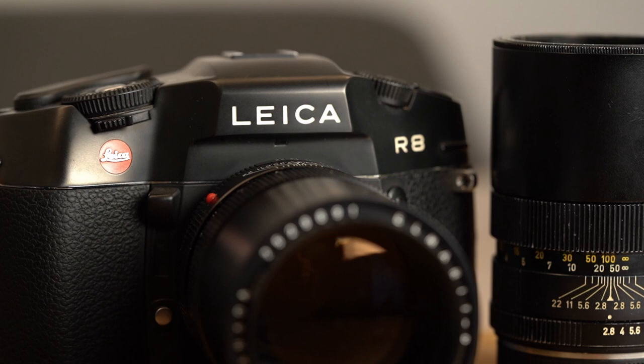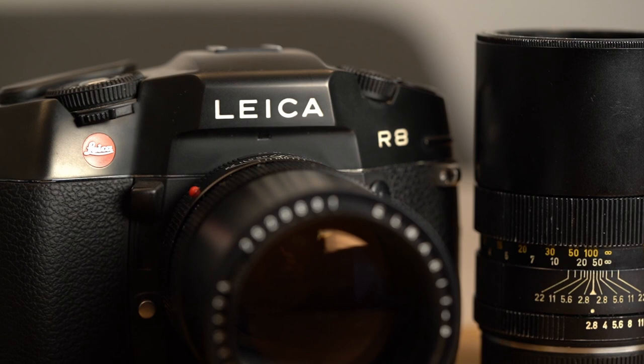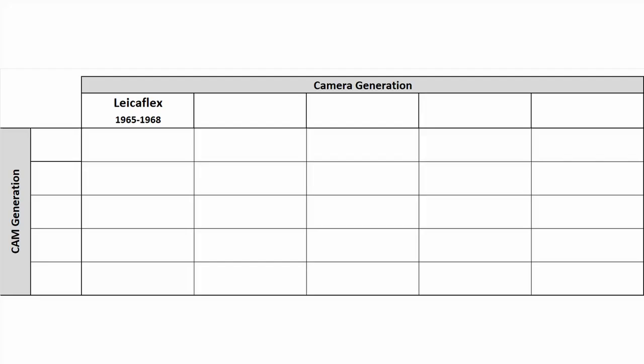For those who want the long answer, here it comes. I want to start with a little history lesson to explain why things happened as they did. To get a better overview, I will mark the important milestones of the Leica R system on a table.